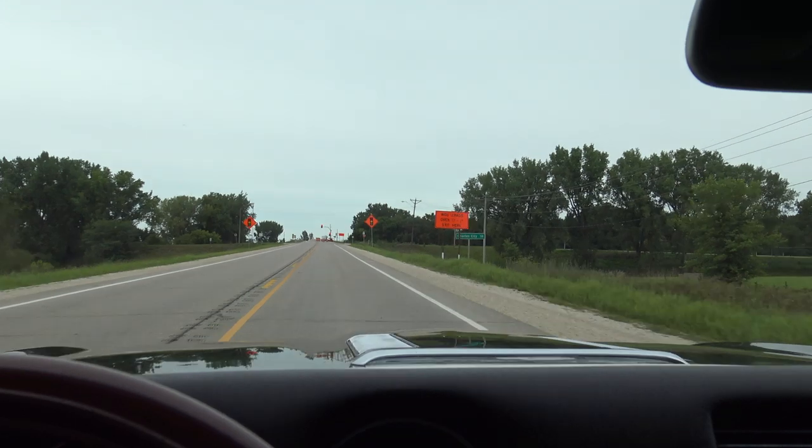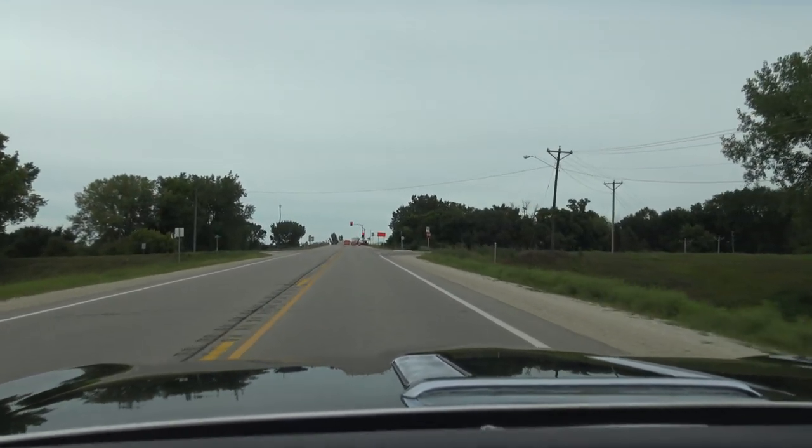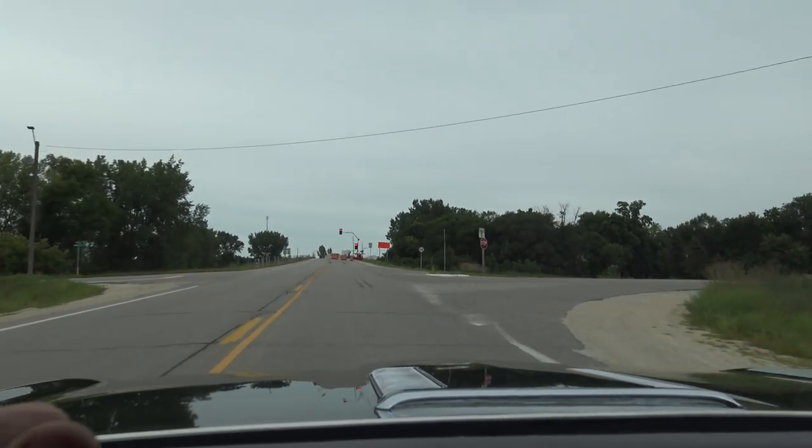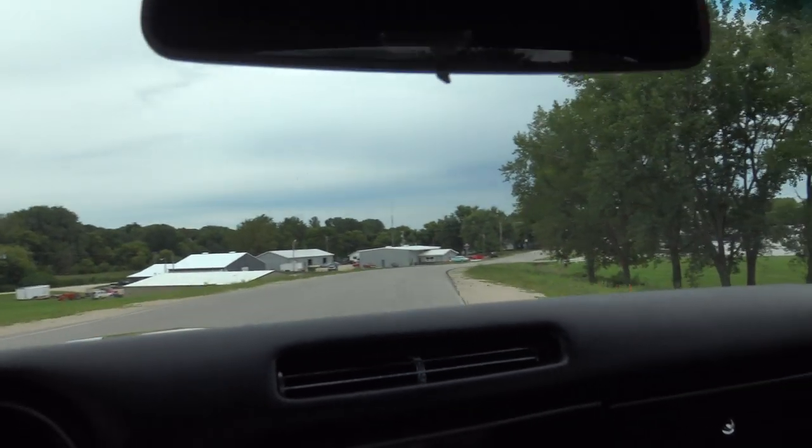Besides a few paint chips, this car is ready to drive and go right to your next car show. This is a fantastic 442. Does not need alignment. Steering's nice and tight.